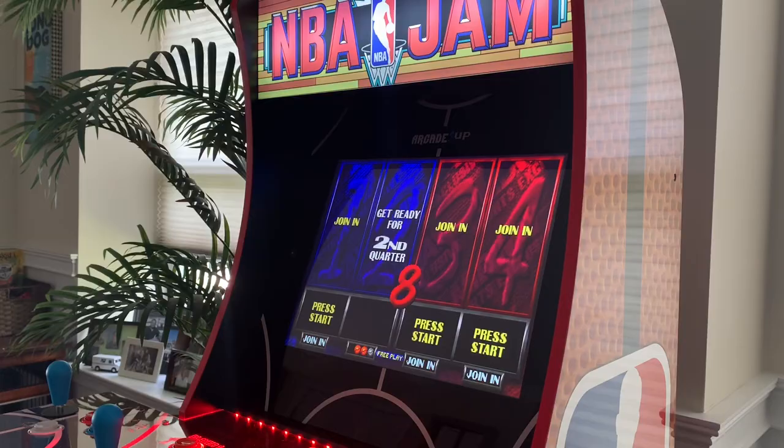Alright guys, thanks for checking into the Third Floor Arcade. This is Jason. Please like and subscribe — I have a ton more videos coming. Talk to you guys soon, bye.